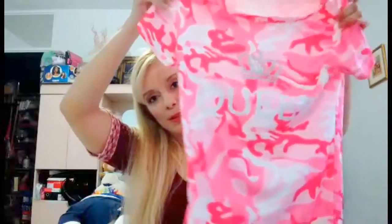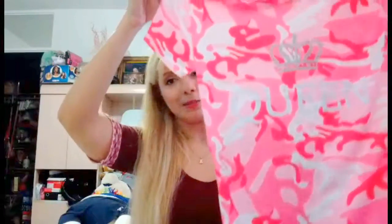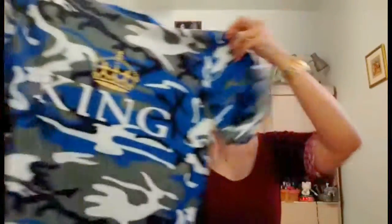This top says 'Queen.' I'm usually a size small but on Wish some clothing runs in Asian sizes, so I ordered this one in medium — it's a little bit bigger on me, but it's okay. I also bought one for my boyfriend that says 'King.' We are planning to wear these matching outfits.